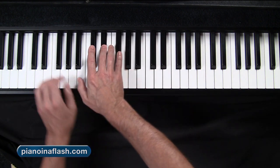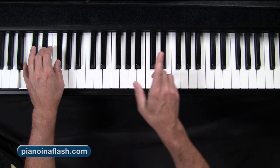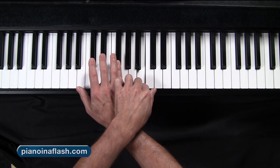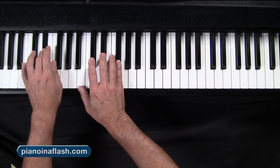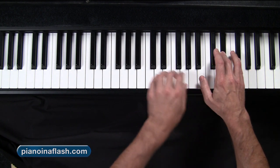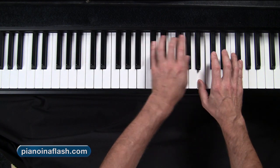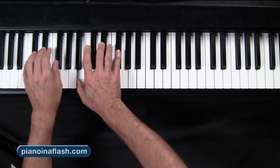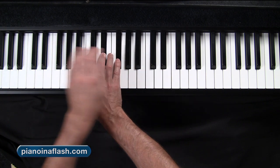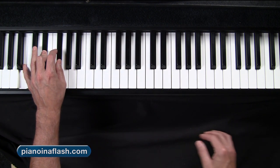The one that goes white, black, black — and it starts on a B. One, two, repeat. Under one minute — I got it.